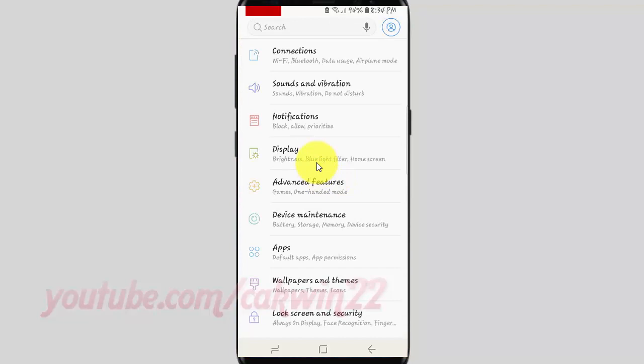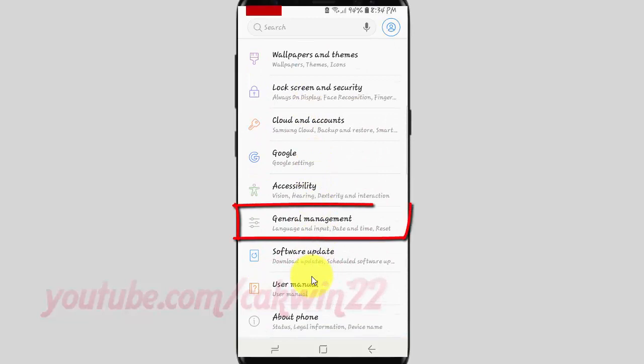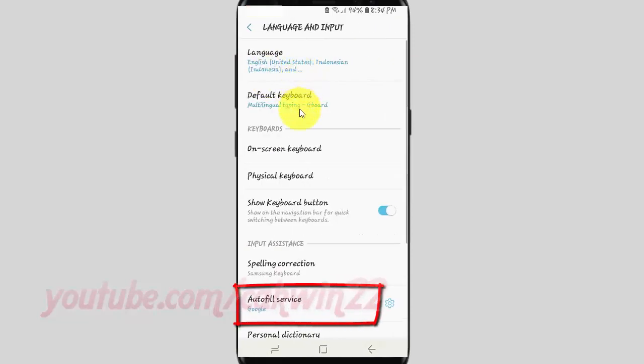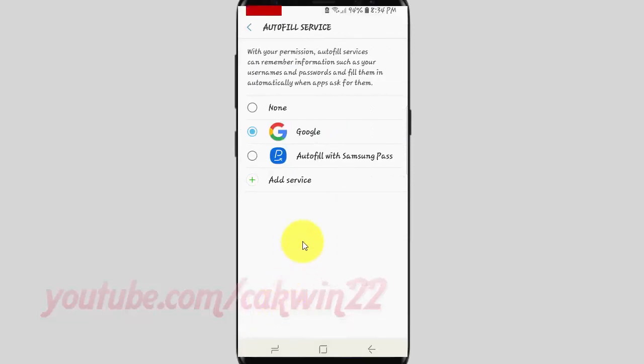Scroll down. Tap General Management. Tap Language and Input. Tap Autofill Service. Tap Autofill with Samsung Pass.